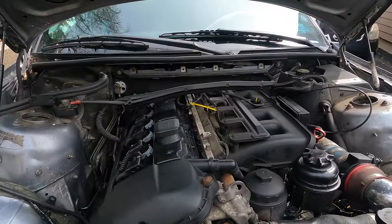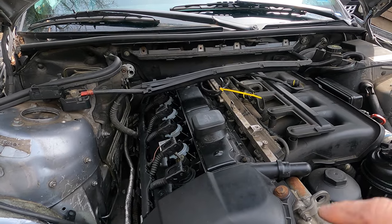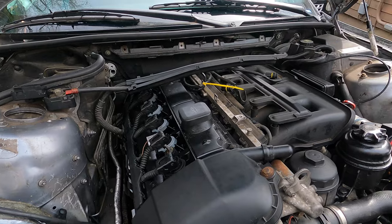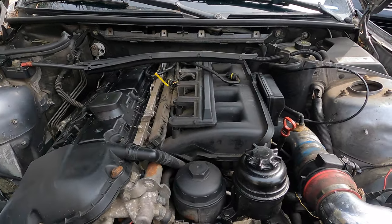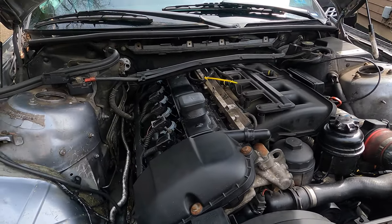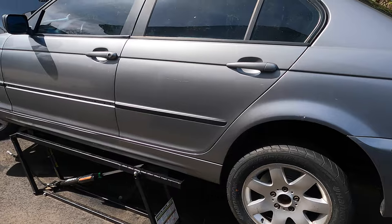An easy way to tell if you have a vacuum leak is to try to loosen the oil filler cap while the car is running. If it's hard to remove or tends to stick, and when you lift it the idle changes, that means you have a vacuum leak somewhere. We definitely have a vacuum leak — the cracked boot is probably one of the reasons, if not something else which we're about to find out. We'll address that in the next video.